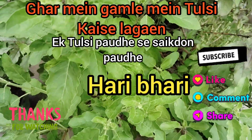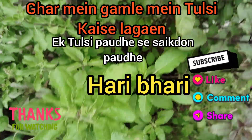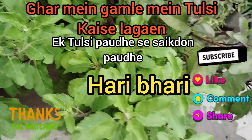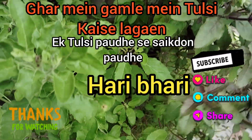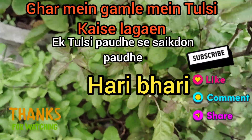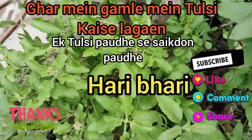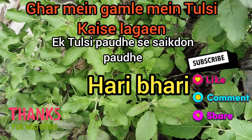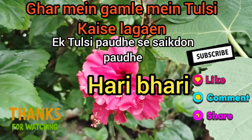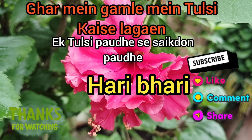Thank you so much for watching this video. Please like and share it with your friends. Please comment and let me know how you felt. Please like and subscribe to the new channel. Then I'll meet you again with something else.